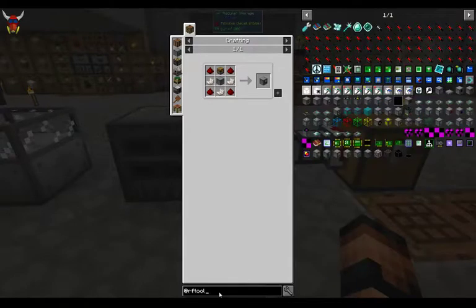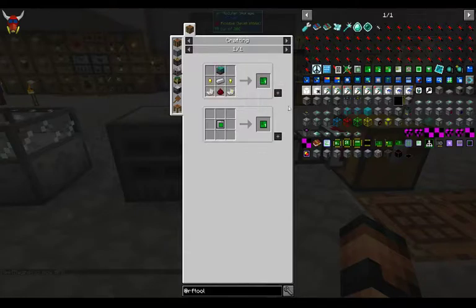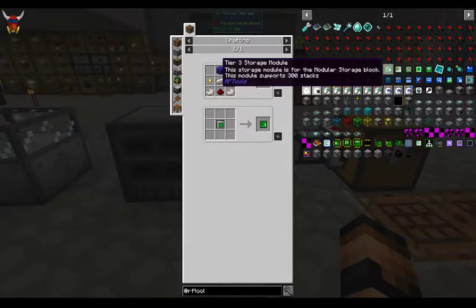It works pretty well. Looking at RF Tools here, in order to make these work you need some storage modules. A tier one is pretty easy to make — just a chest or a box, a couple gold nuggets, iron, some nether quartz, some redstone. Keep in mind you're going to need these. If you shift on these, this first one is good for 100 stacks. It functions like a chest, not stacking things the way you'd expect from AE2 — more of a chest style of organization. 100 stacks for the first tier, 200 for the second, and 300 for the third.